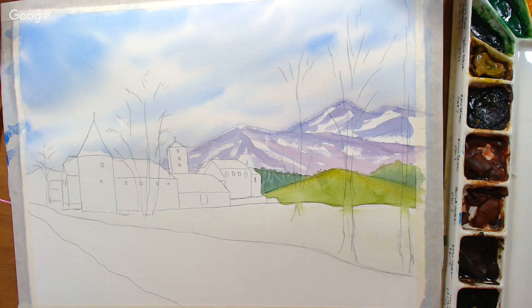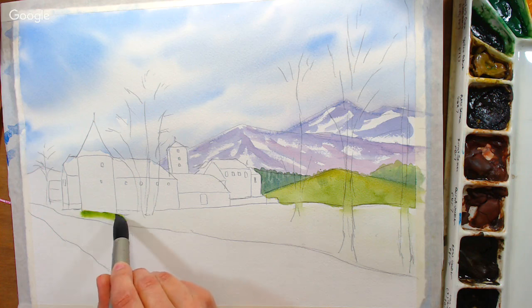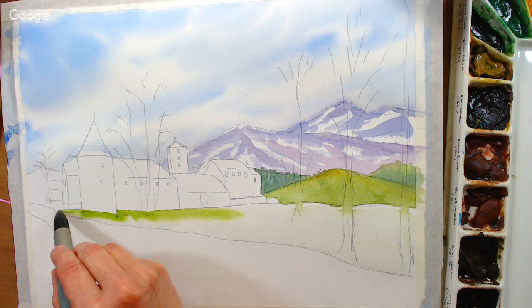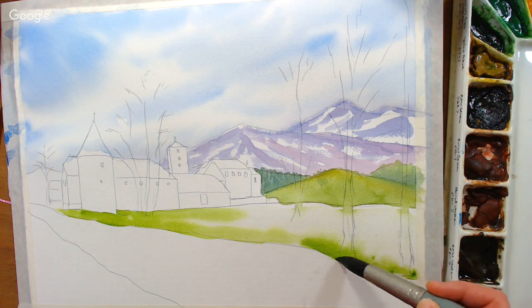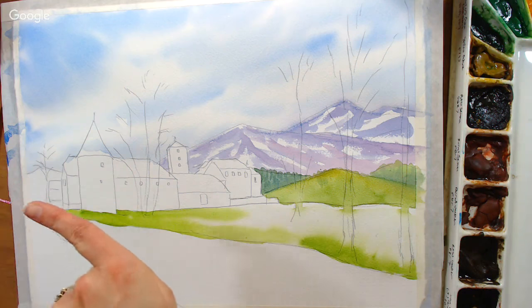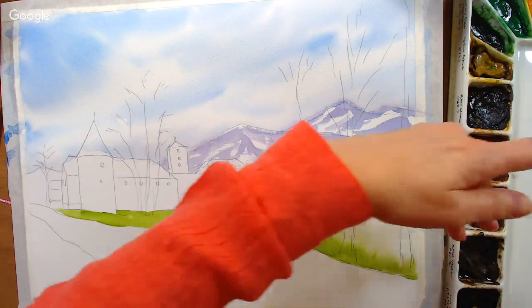Now I'm taking sap green on its own and just adding it in, letting it float on the wet paper — your paint is only going to flow where your paper is wet. Sandra James asks where the vanishing point is in this picture. The vanishing point for the stream would be along the horizon line, probably quite a ways out there. The vanishing point from the building would also be on the horizon line, quite a ways that direction.